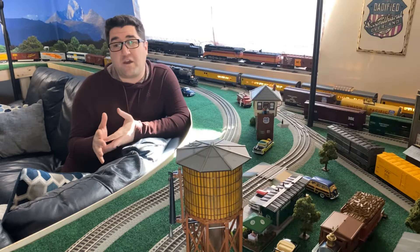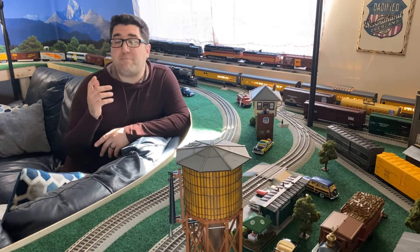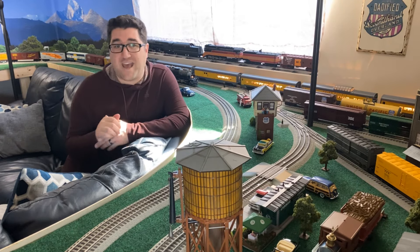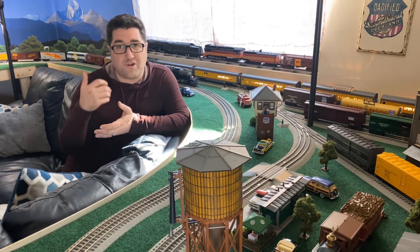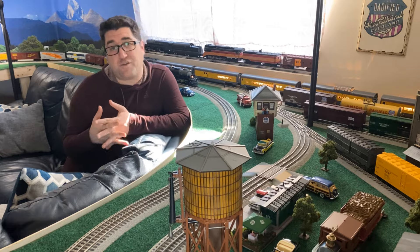So I wanted to make a video not just showing you layout progress on what we've done to fix all that, but so you can learn from my mistakes. And hopefully if you're early along in your layout building process, you can learn a thing or two so that this is much easier for you to tackle.